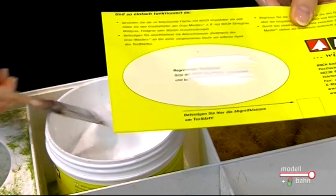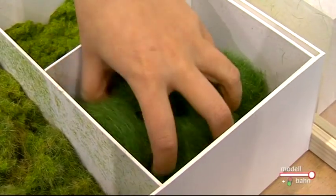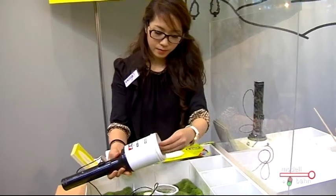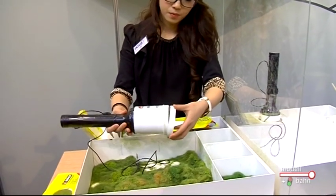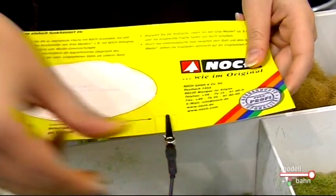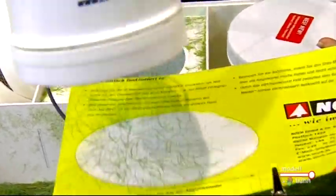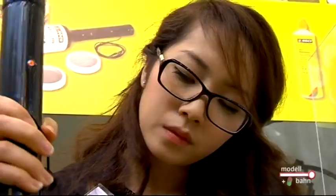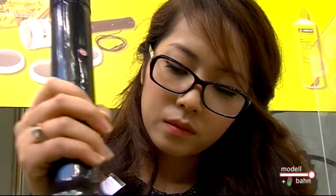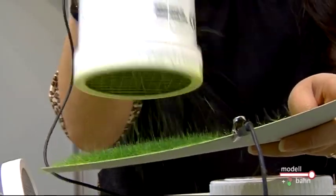Der Grasmaster 2.0 ist eine technologische Weiterentwicklung, da insbesondere der Trend zu immer längeren Grasfasern, auch gerade für die Freunde der Spur 0, die bisherige Technologie ein bisschen an die Grenzen gebracht hat. Wir haben den Grasmaster 2.0 wirklich technisch komplett neu entwickelt. Der hat 30 Prozent mehr Leistung. In dem Gerät liegen 20.000 Volt an. Damit ist das Gerät für alle Grasfaserlängen ideal geeignet.